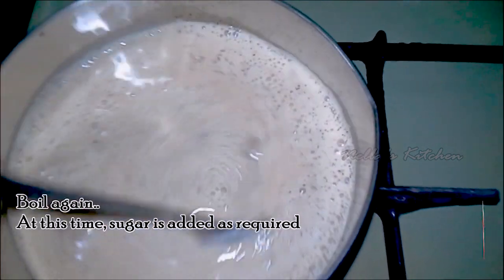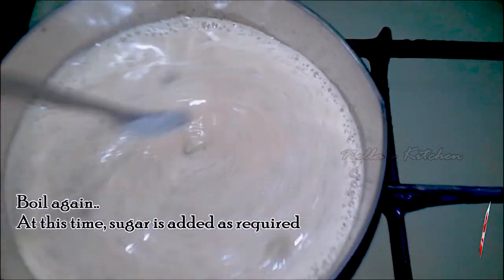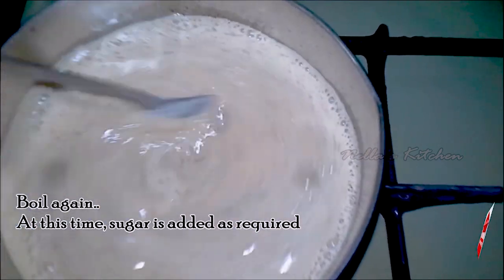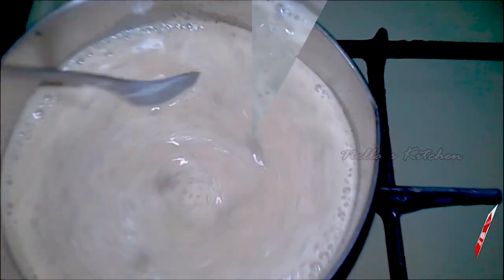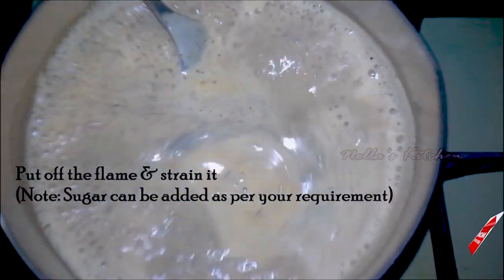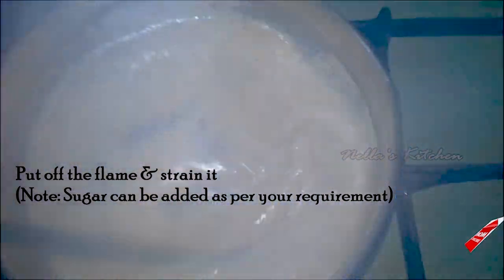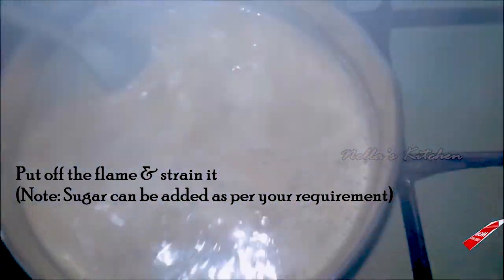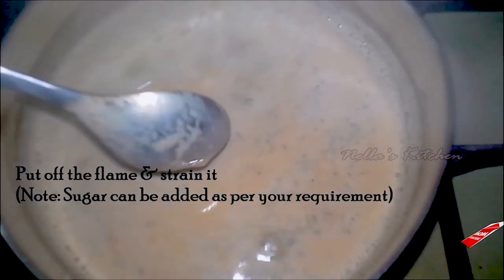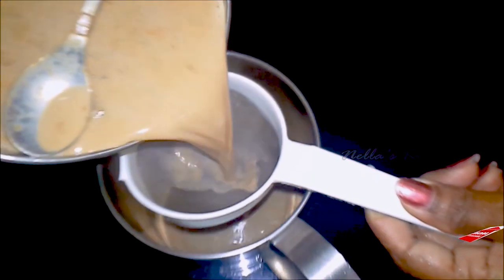The pan will be cooked for 8-9 minutes. Place it in the pan. Now we have to cook for 8 minutes. I am going to cook it in the pan. This is the sauce.